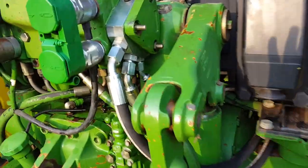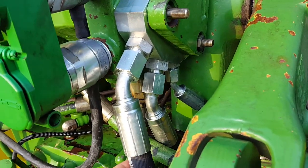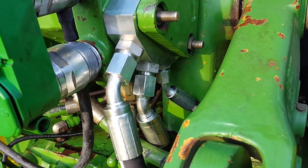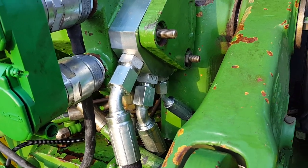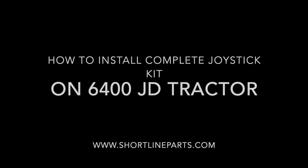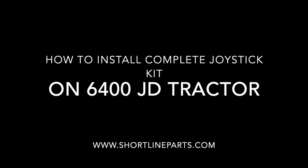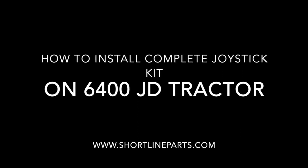Back here is a quick look at the power beyond block, installed with the three hoses — the load sense, the pressure, and the return — all installed in the power beyond block.